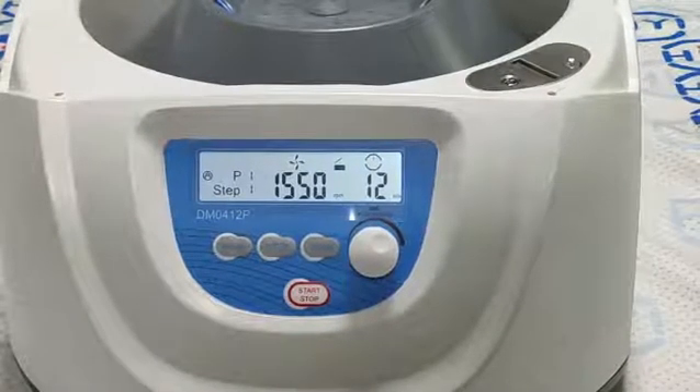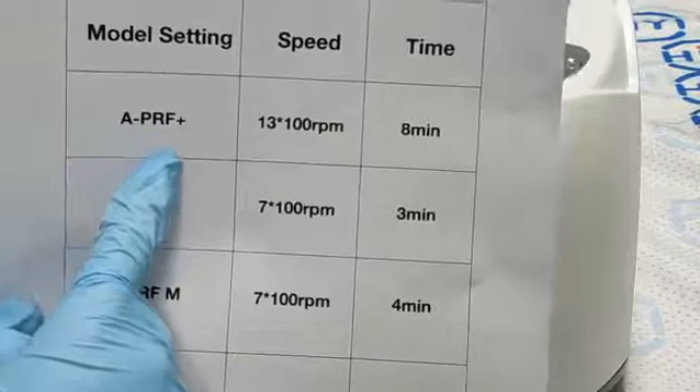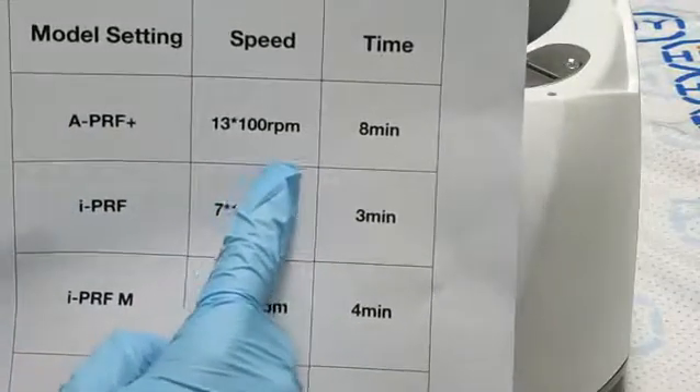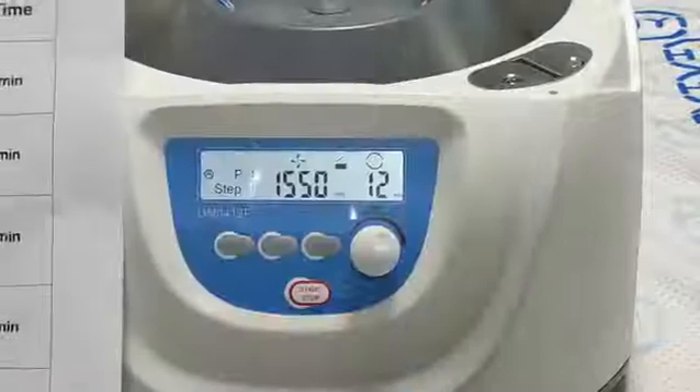We are setting program 1. We can see the speed. Program 1 is APRF+. The speed is 1300 rpm. The time we are setting is 8 minutes.